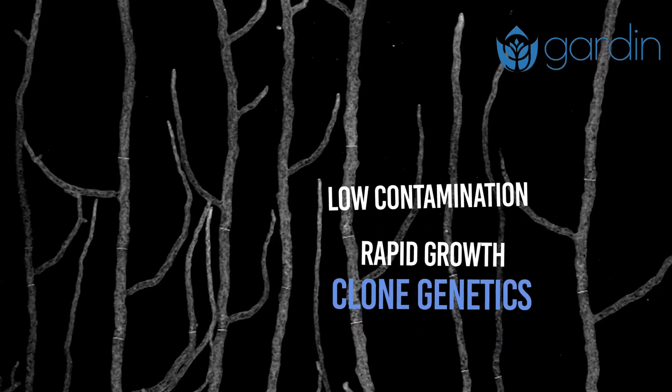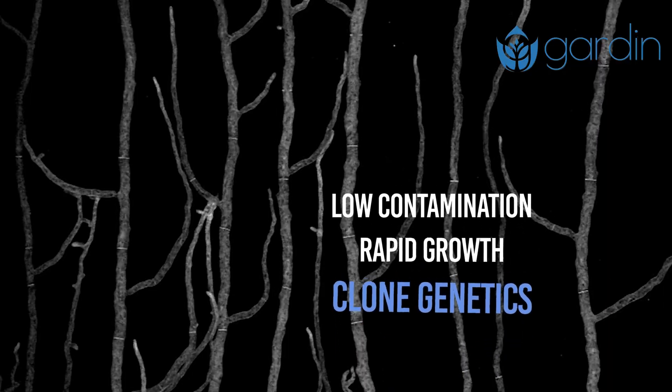Another pro of using mycelium syringes is that, unlike spores, it's a clone of the mushroom it came from. So if you're looking for a specific trait like size, smell, or taste, you're going to want to use a mycelium syringe because you'll get exactly those traits from the parent.